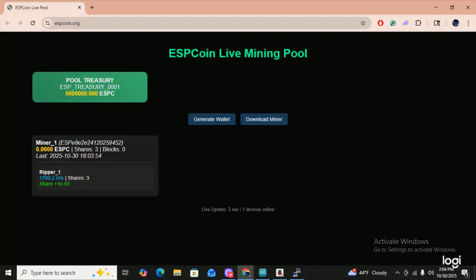You can watch your miners, see the hash rate, and check your coins. I just started this up two or three minutes ago to show you guys, and I've already got three shares. You can change the miner name in the Arduino IDE. Right here it gives you your ESP coin wallet — all of the wallets start with ESP. And here's your coins, your shares, how many blocks you found, and all that good stuff.